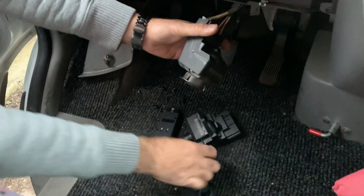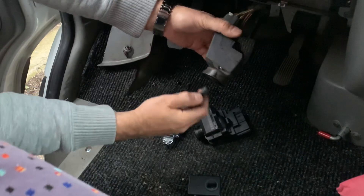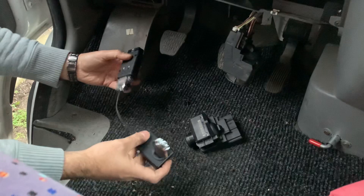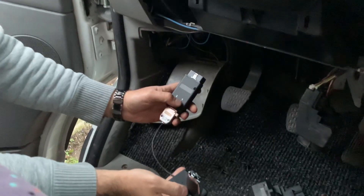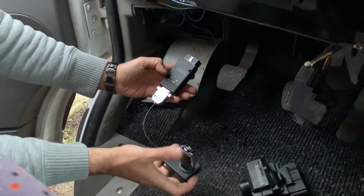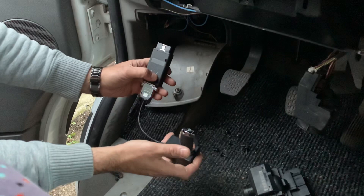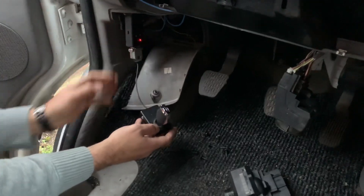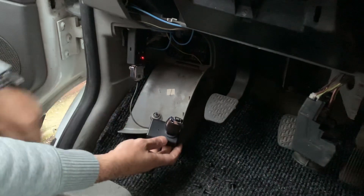If we use our emulator key, we will not be able to start the car. So what we have to do is put the emulator key into the key emulator programming device. If you want to use one of the existing key tracks in the car, press and hold number one. If you want to program the emulator on a new key track, press number two. We're going to use one of the existing keys — press number one, hold it, plug the device into the OBD port, and wait until the green light comes on and the emulator is programmed.